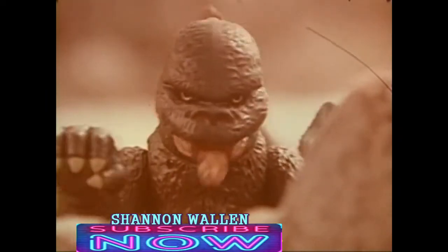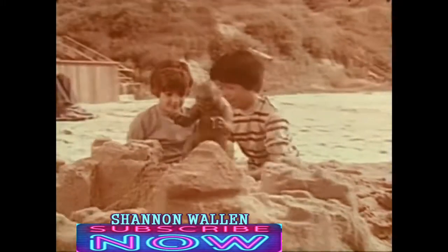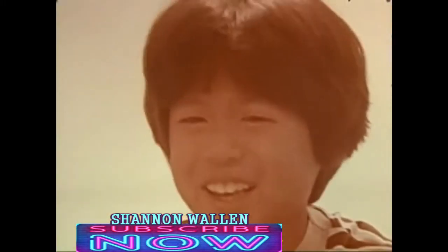Now! Godzilla! Godzilla! You can pretend Godzilla turns a mighty castle into a pile of sand. Go to it, Godzilla!